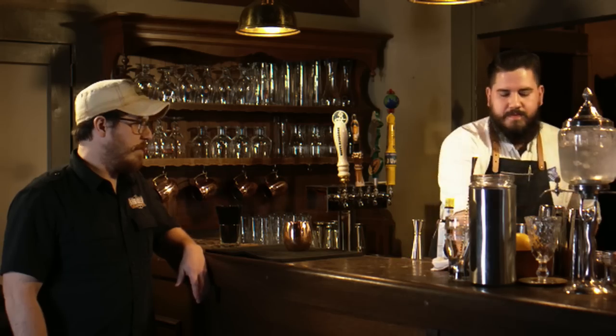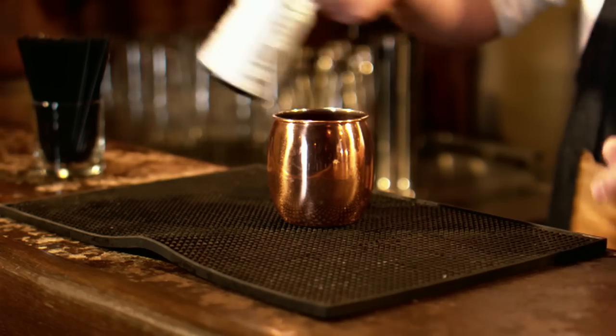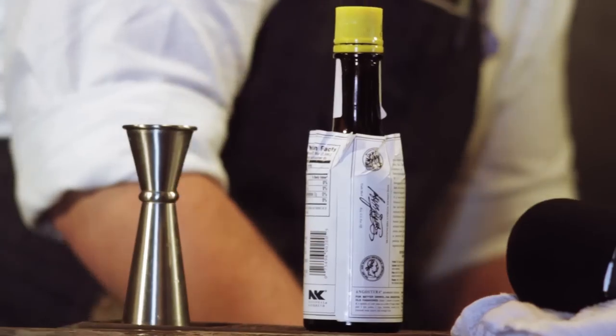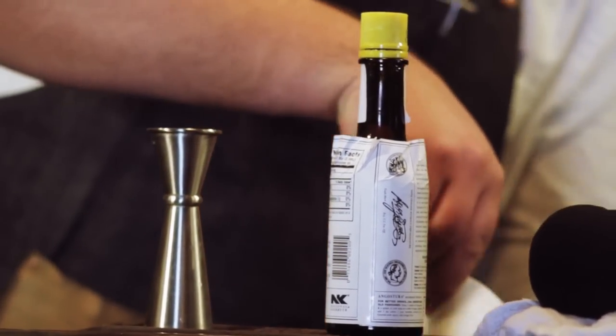That'll go well with the citrus notes in the beer. To complement the clove in that beer, we're going to add a couple dashes of Angostura Bitters. Going to ice down our cup, and then we're going to top it off with the Armadillo Aleworks Greenbelt.